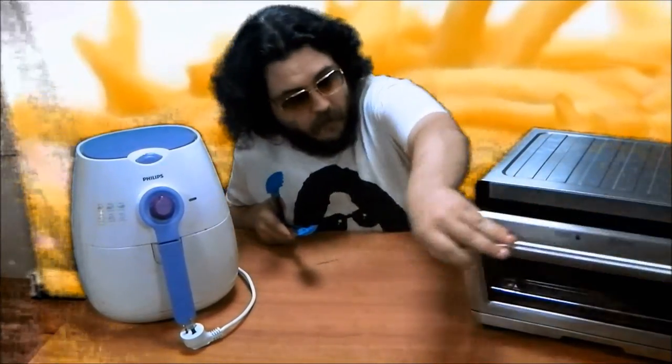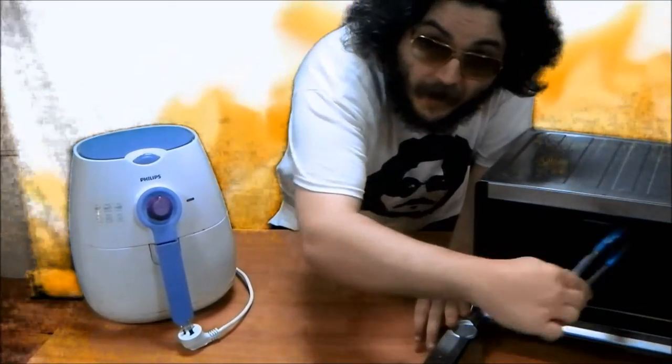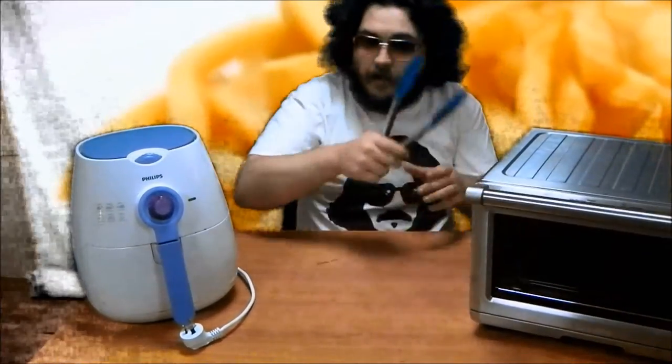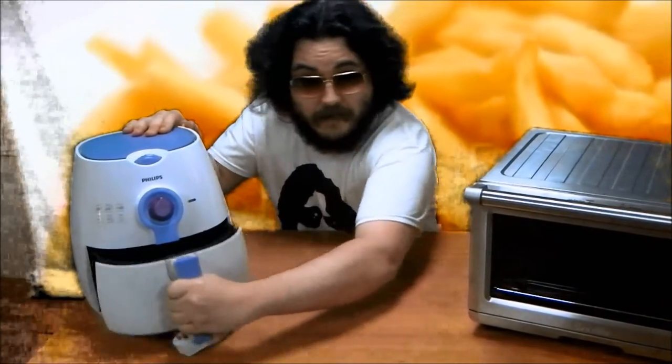Whereas with a conventional toaster oven you have to open the door, reach your hand in, and turn each piece of food individually, the airfryer allows you to simply grab this handle, shake the basket, and turn all the pieces of food at once.